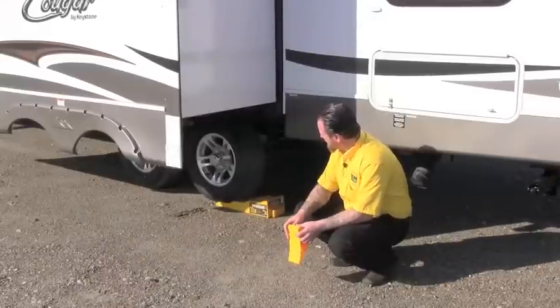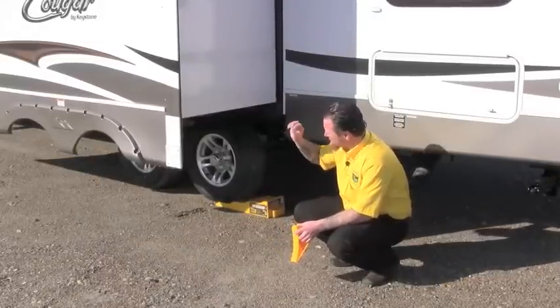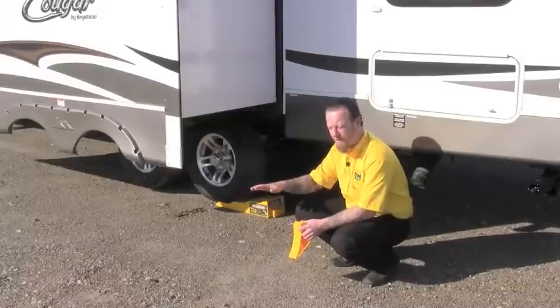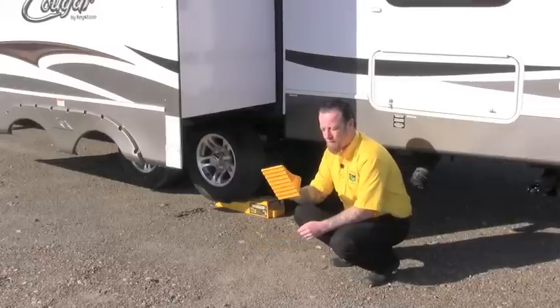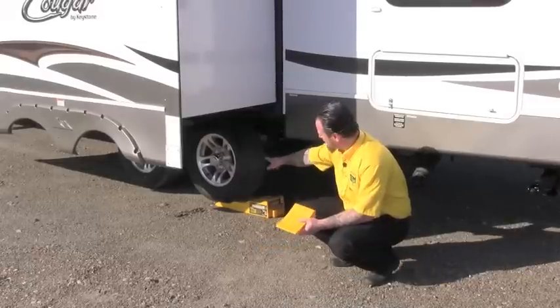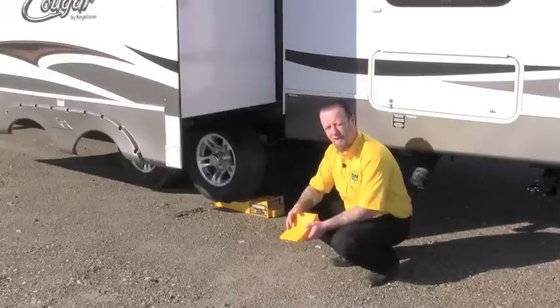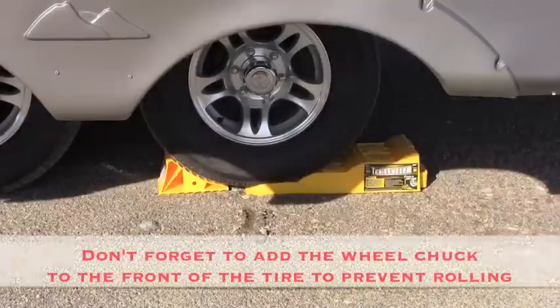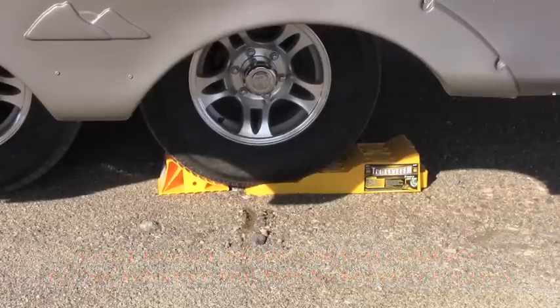I've backed the truck up with the trailer onto our tri-leveler and I've checked the levels in the front. We've got our left-to-right level now and we've compensated for putting the slide-out out. At this point I want to go ahead and put my wheel chock in front of this wheel here so the trailer can't roll forward once I unhook the truck.